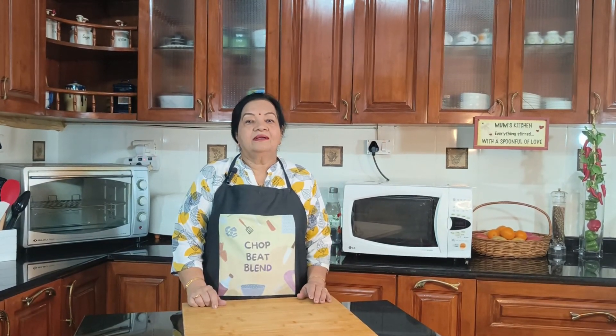Hope you like the dish. Please do try it. Make sure the vegetables are not overcooked — they should be crispy. I post one recipe every week, so please like, share, and do subscribe.